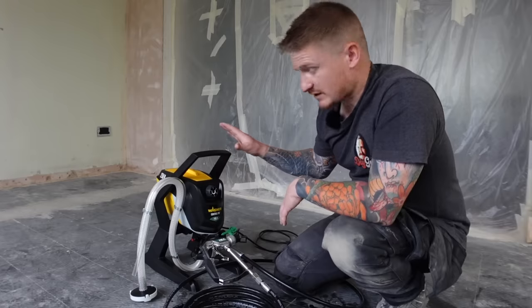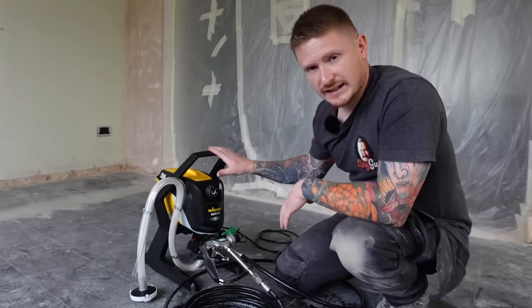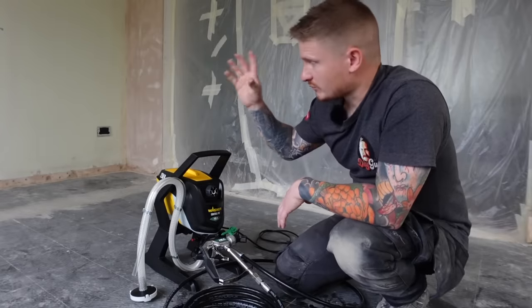I'll be showing you how to set this up, how to use it, how to clean it out, and some of the pros and cons and pitfalls of using an airless paint sprayer to spray rooms like this.